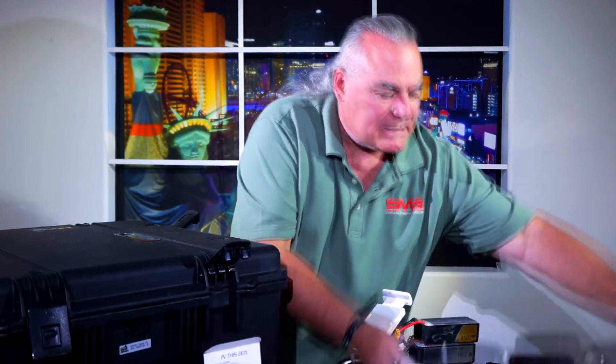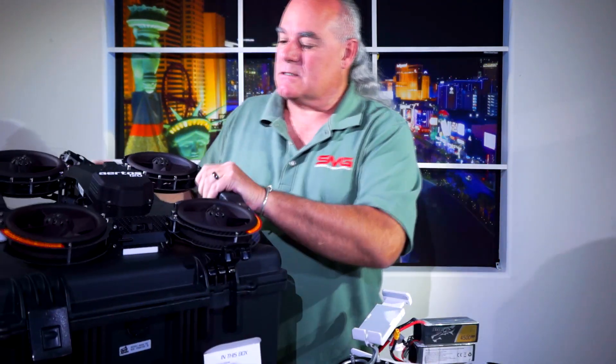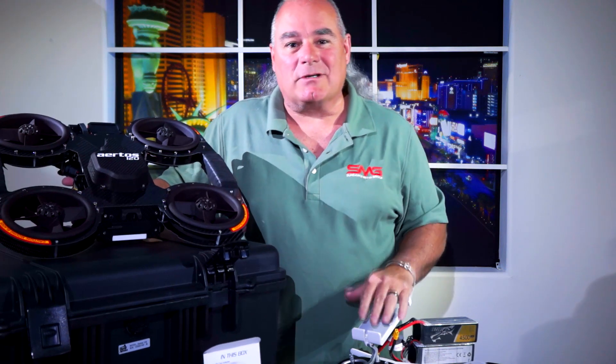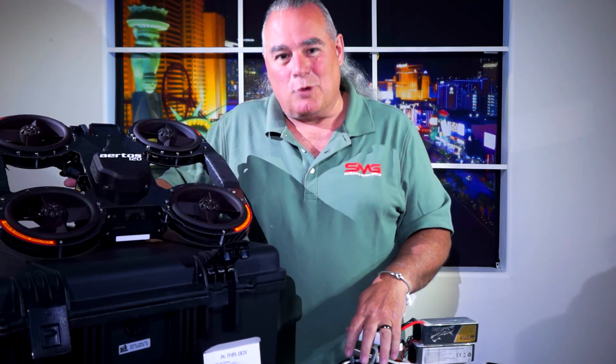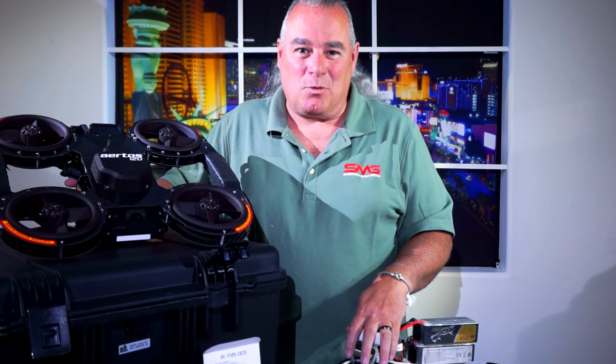So we're going to take the Airtos, grab the cable, and charge up some batteries. The next time you see us, we'll be flying this in the field. So until then, thanks for tuning in and watching.